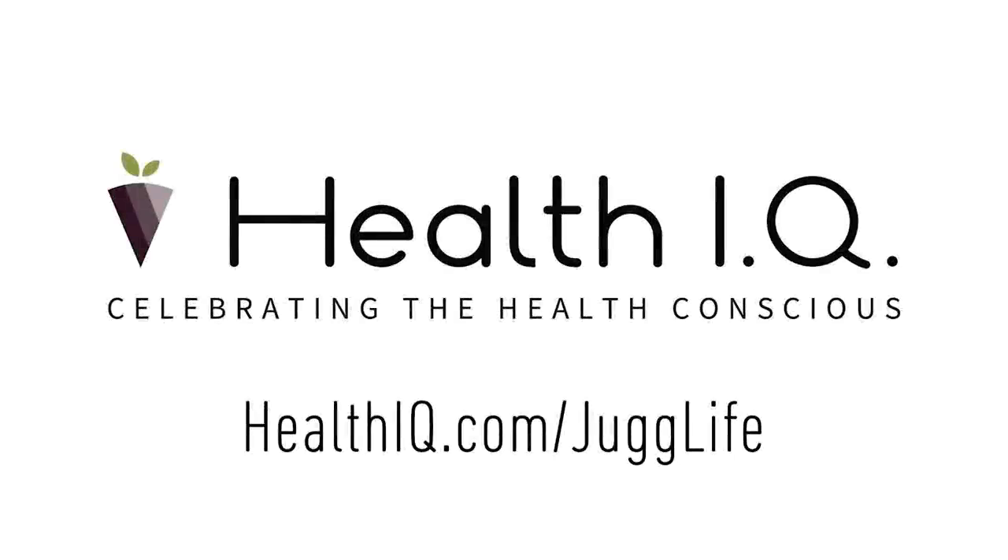The Jug Life is proud to be sponsored by Health IQ, an insurance company that helps health-conscious people like powerlifters, weightlifters, and CrossFitters get lower rates on their life insurance. Go to healthiq.com/JugLife to support the show and see if you qualify. 56% of Health IQ customers save between 4 and 33% on their life insurance. Health IQ can save customers up to 33% because physically active people have a 56% lower risk of heart disease, 20% lower risk of cancer, and a 58% lower risk of diabetes compared to inactive people. Get a free quote at healthiq.com/JugLife or mention promo code Jug Life when you talk to a Health IQ agent.